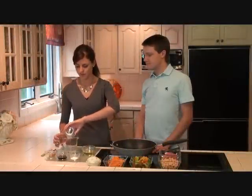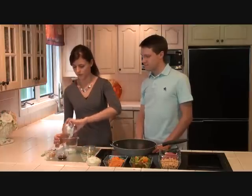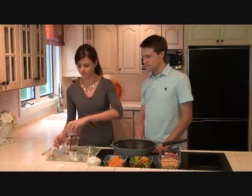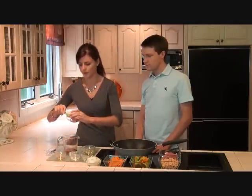Now we're just going to make some peanut butter sauce, and that calls for three tablespoons of water, one teaspoon of cornstarch, two tablespoons of soy sauce, and two tablespoons of a nice and creamy peanut butter.